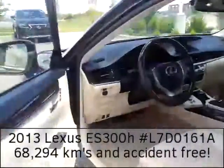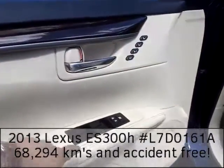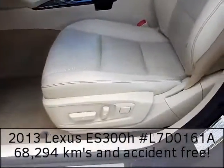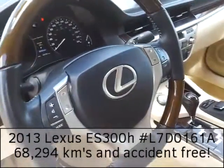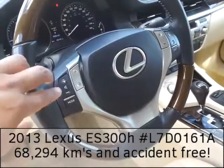Moving along to the driver's side, you're going to have a host of different functions. You have memory seating buttons, you have access to all four windows and door locks, and the super comfortable driver's seat with lumbar support. You have this awesome wood grain interior.